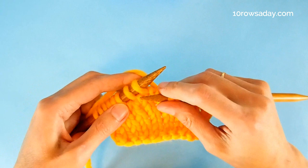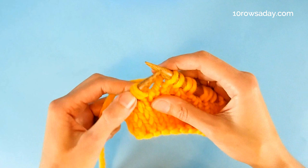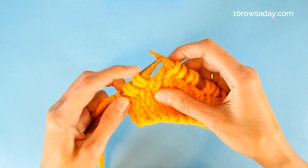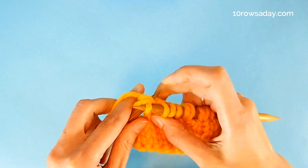When it is time to work the first full row — so the shaping is done and we need to work the first full row — we are going to encounter these double stitches. We treat them simply as one stitch. These two strands belong to the same stitch, so we're going to knit these two strands together when we encounter them on the knit side of the fabric.